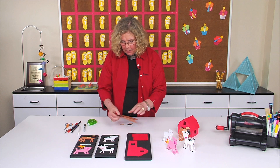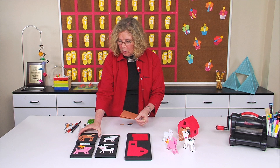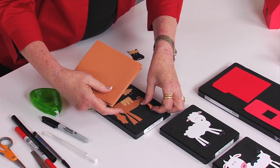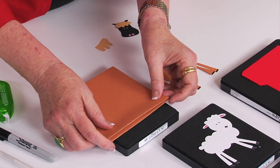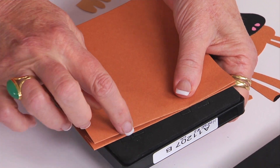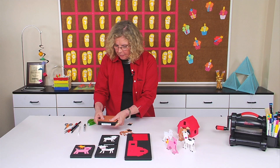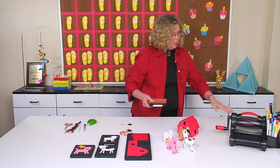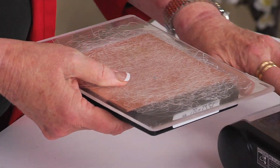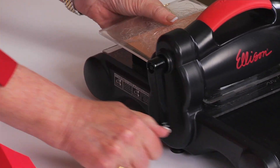Once you have that set up, you want to place the pleat so it's at the bottom of the design. So if you look at the horse, you can see his feet are way down here. I'm going to place the pleat so that it stops just short of the blade at the very base of the design of that die. Then I just go ahead and cut it in the machine just the way you would normally cut — place one of the cutting pads on top, place the other cutting pad on the bottom, and then just roll it through.